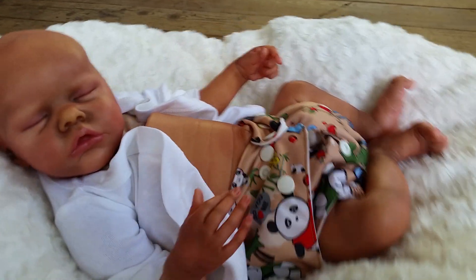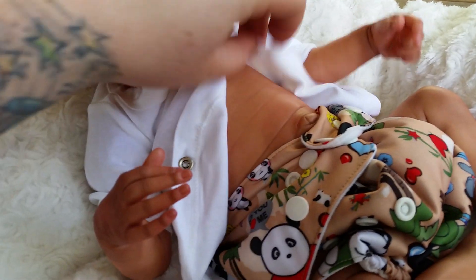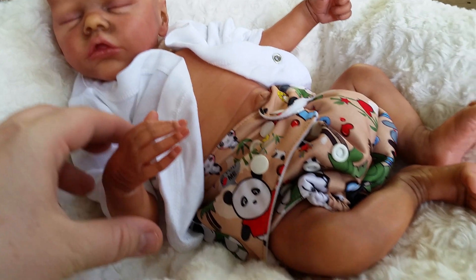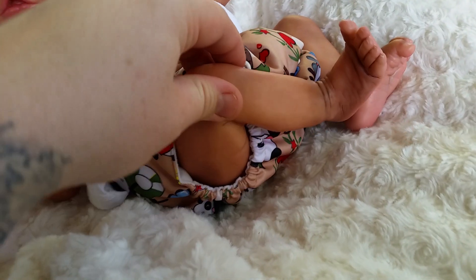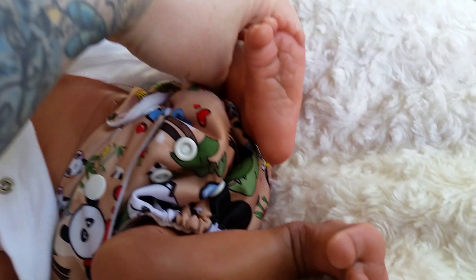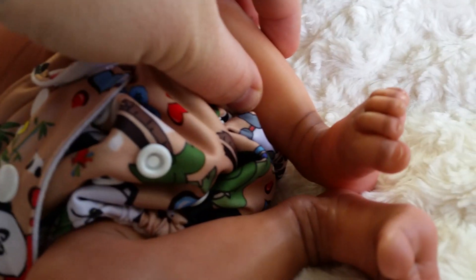He does come with a belly plate, just with a little belly button. His little bent legs — I love the bent legs, they're so cute. Little froggy legs. The feet are just so amazing, the toes.